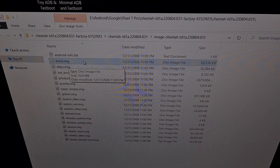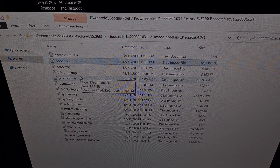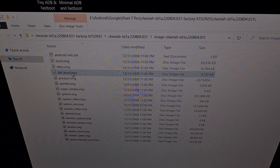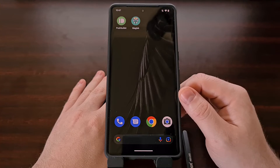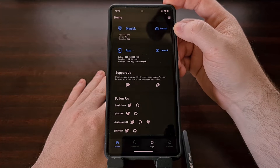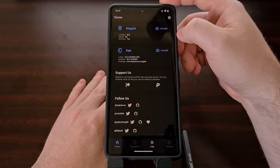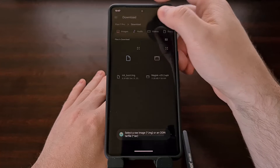In older root tutorials we would be grabbing the regular boot image file, but on the Google Pixel 7 and Pixel 7 Pro things are done a little bit differently — so instead we're going to be grabbing the init_boot.img file. We're going to copy this file from our PC onto our Google Pixel 7 device. Once we have that init_boot image file on our Pixel 7, we're going to open up Magisk, tap on the install button in the top section of the Magisk application, and then select the 'Select and Patch a File' option.